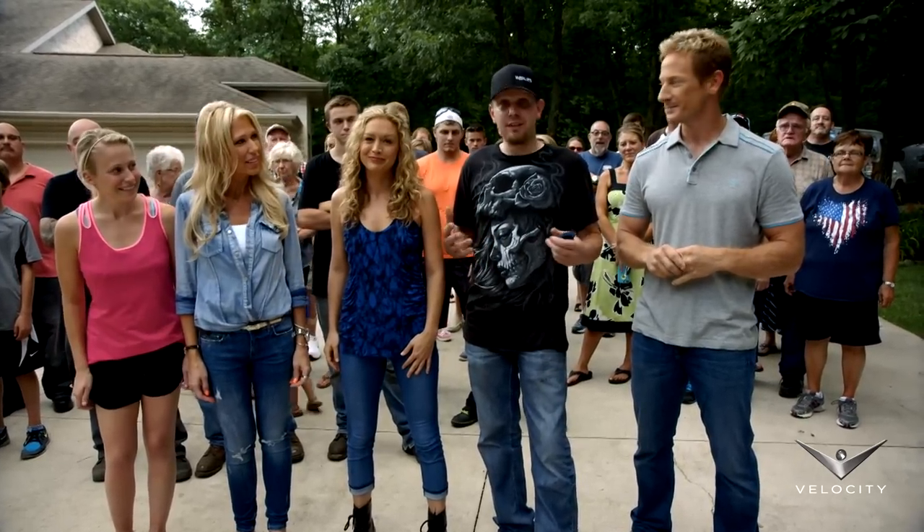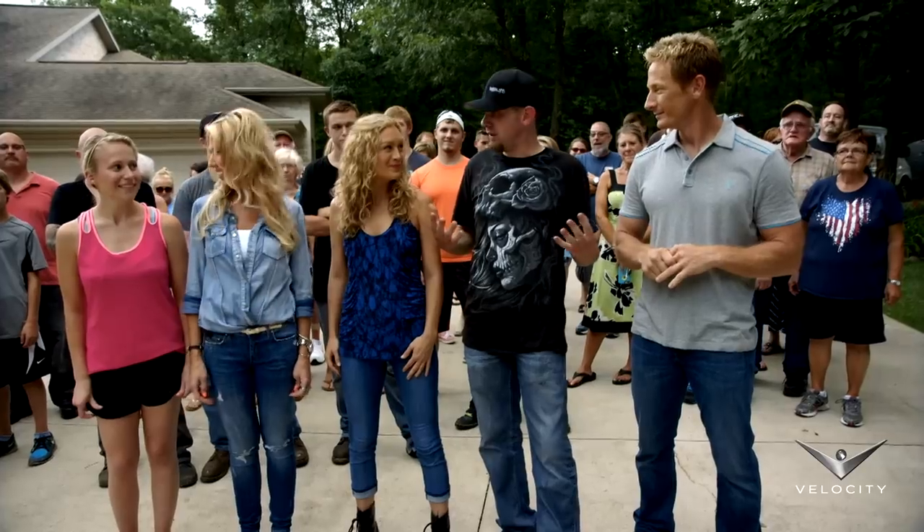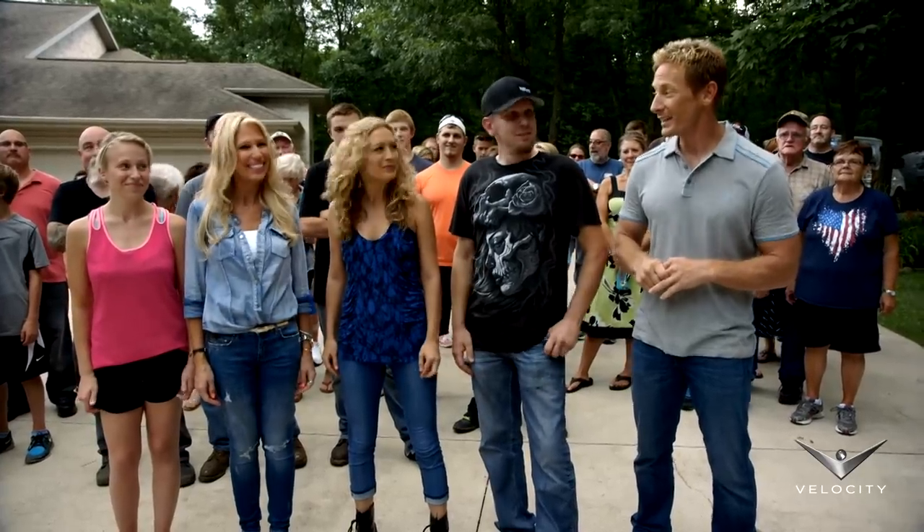We all love a challenge, but let's face it, this was a big challenge. But I would definitely say Clarence and the Garage Squad crew pulled through on this one. I think you're going to want to see this thing.